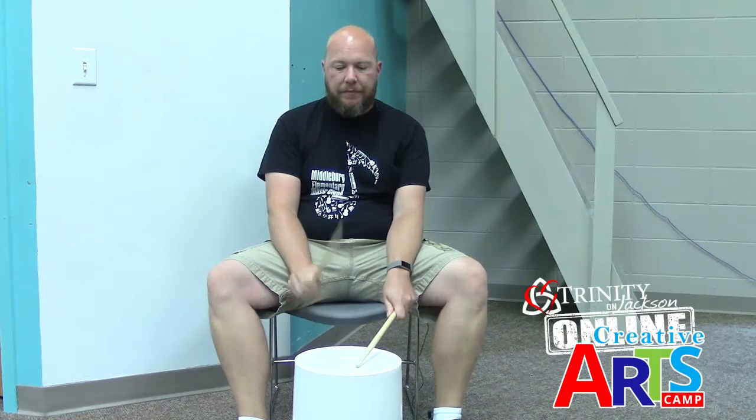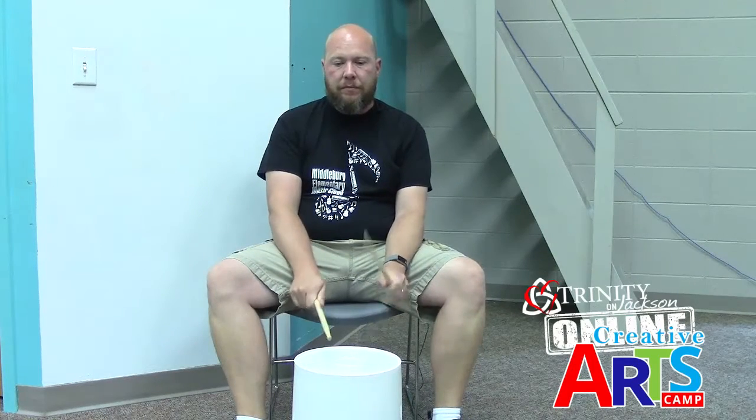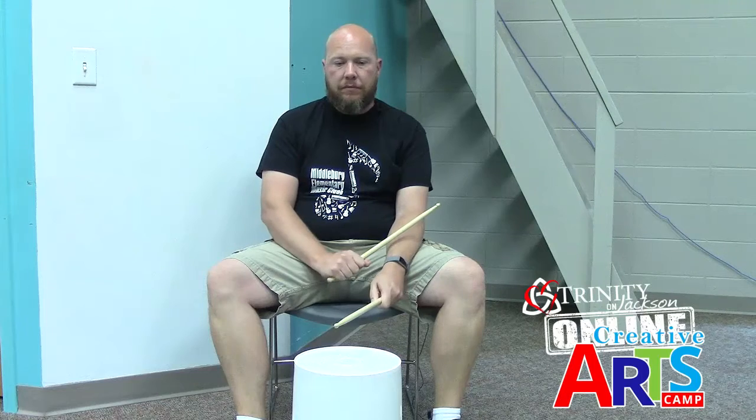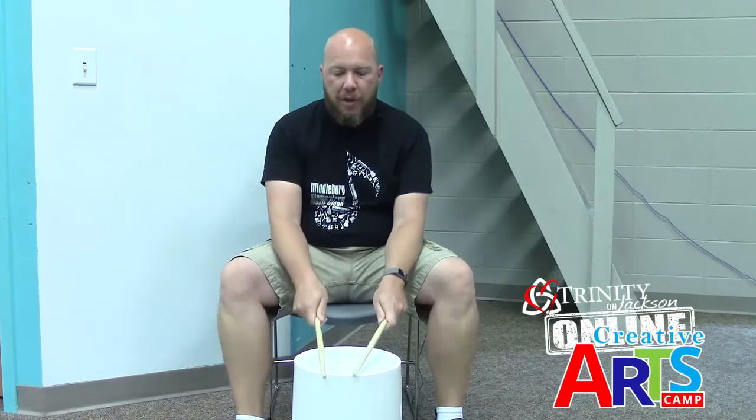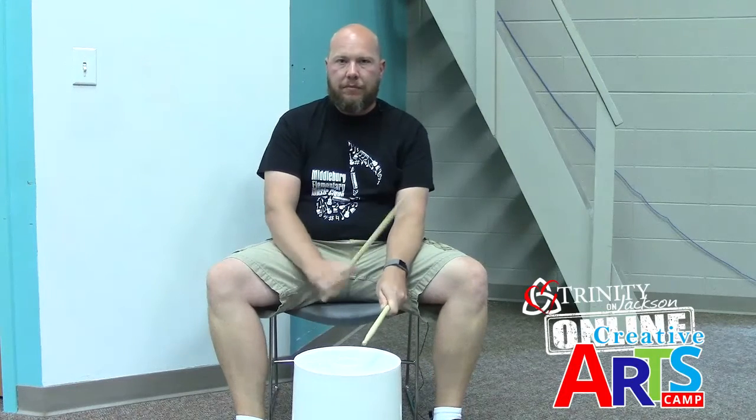The Poison Rhythm today is probably one you are familiar with. So if you hear that, don't play back — just sit. If you heard a different rhythm, you would play back. But if you hear the poison one, don't play back, okay? Just sit.